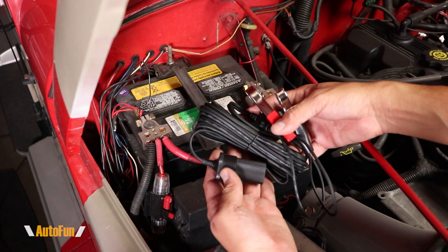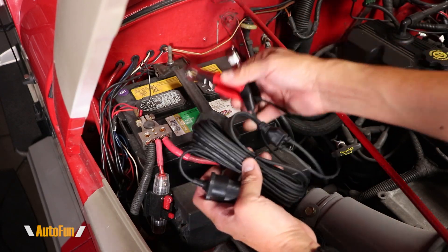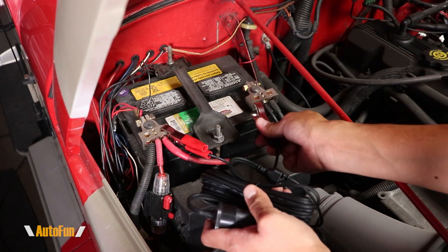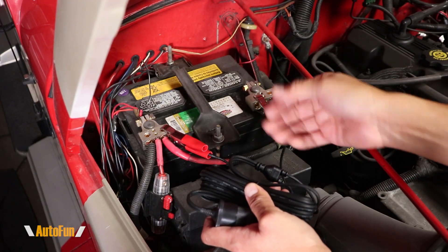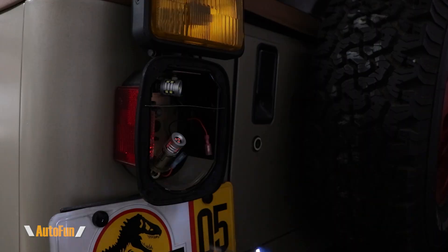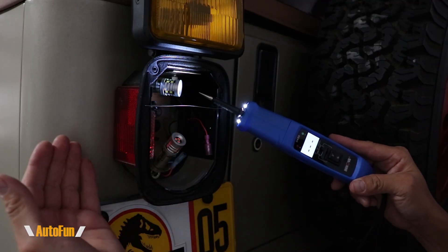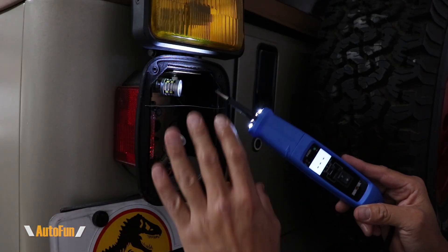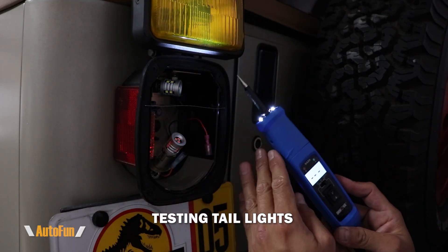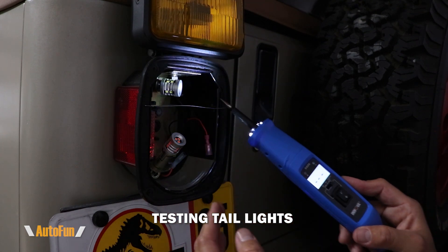Before we move to the next test, I want to show you how the probe can be connected to the vehicle's battery using the included adapter. The red clip goes to the positive side of the battery and the black clip goes to the negative side. Now the probe can be connected as normal. A big advantage of using that adapter extension is that if I'm testing all the way at the end of the vehicle, I can take the probe all the way over there. The built-in lights also help illuminate the area I'm working on.